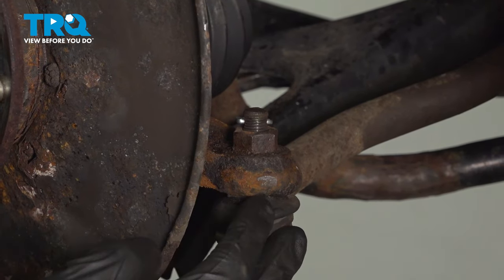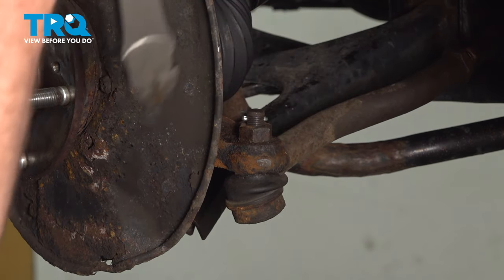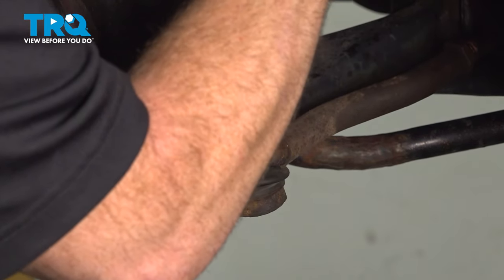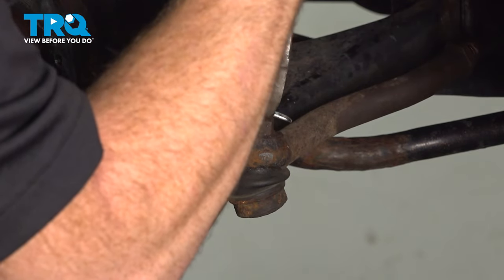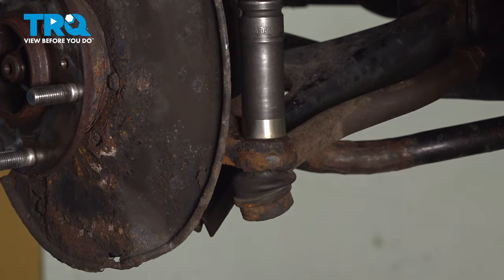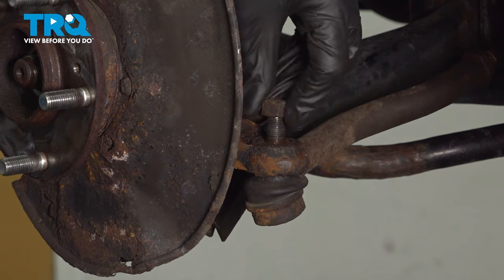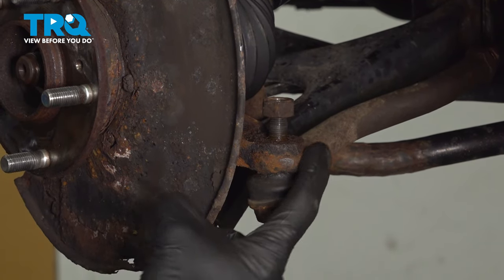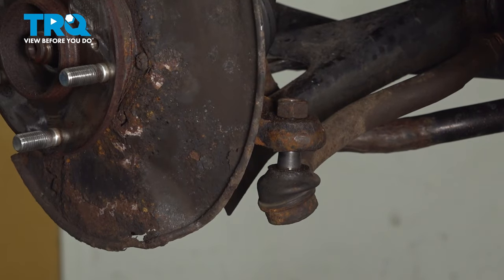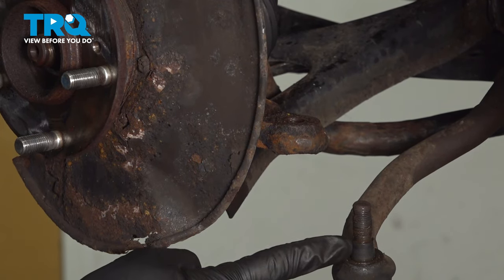Now let's move along to the backside of the knuckle. We're looking for where the outer tie rod end connects to the knuckle. Commonly, you're going to find that you have a locking cotter pin in this area. Let's remove that, and then remove our 19-millimeter nut. It's a good idea to have a replacement for this cotter pin — generally they are not reusable. Now we'll use our 19-millimeter to remove this nut. Start that back on just a couple threads, then continue with a hammer and tap just along the knuckle, being extremely careful not to damage your outer tie rod end. With that broken free, we can remove the nut and the outer tie rod end from the knuckle.